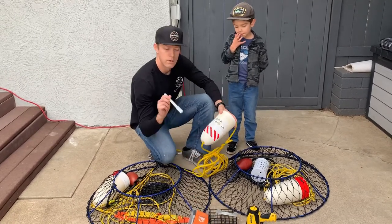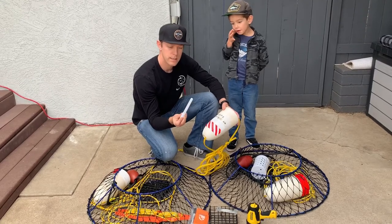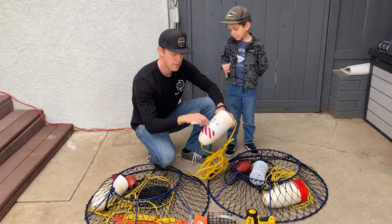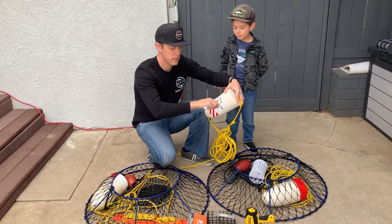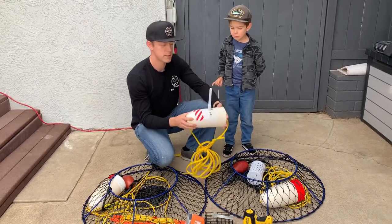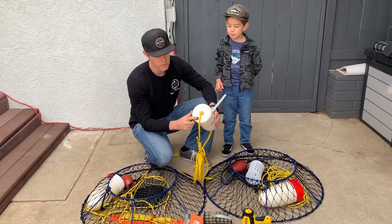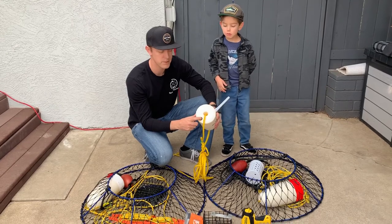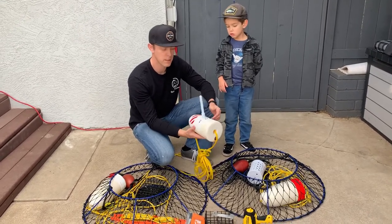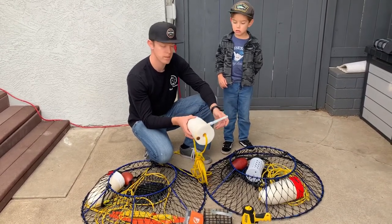We also have a light — I like these ones that flash or stay solid. I drill a hole right in the top and put the light in like so. To keep it upright, I drill a hole in the bottom and add some weight — just a big lag bolt — so it stays upright, your light stays up top, doesn't fall over into the water, and you can see it really well.